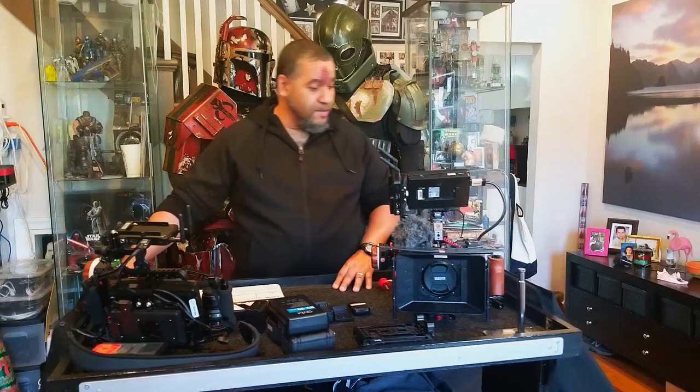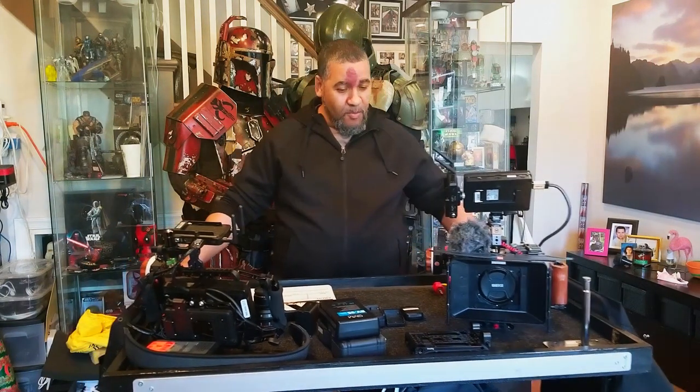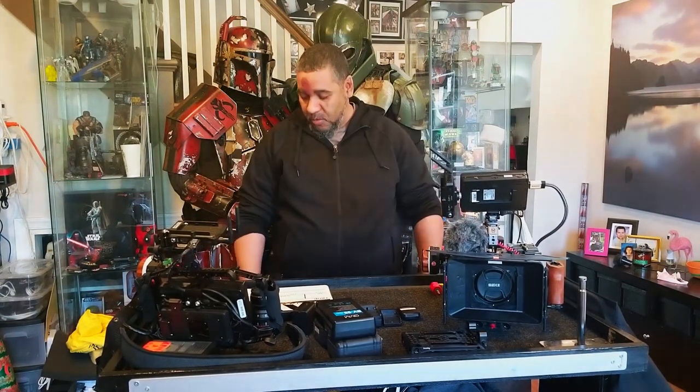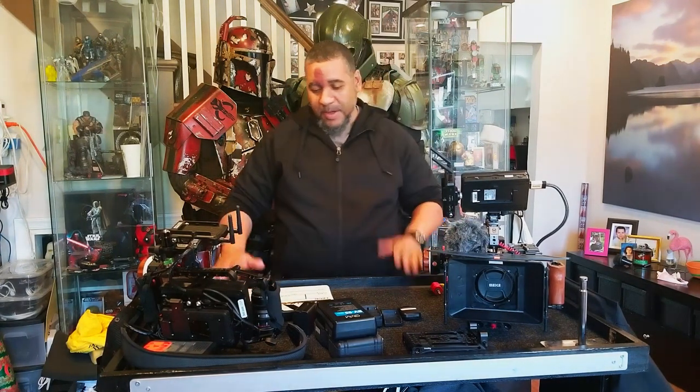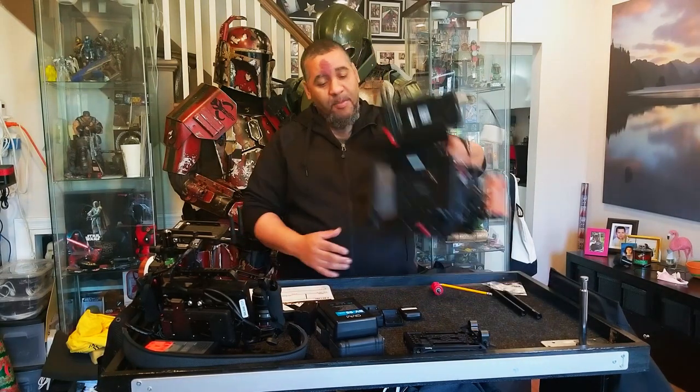It rolls nicely on the rock and roller. It has a slight bit of wobble, but I think if I add a small bottom shelf — which I'm not going to do — it'll take care of that. I'm not shooting off of this, so it's fine. This is just to build my camera and my rig.